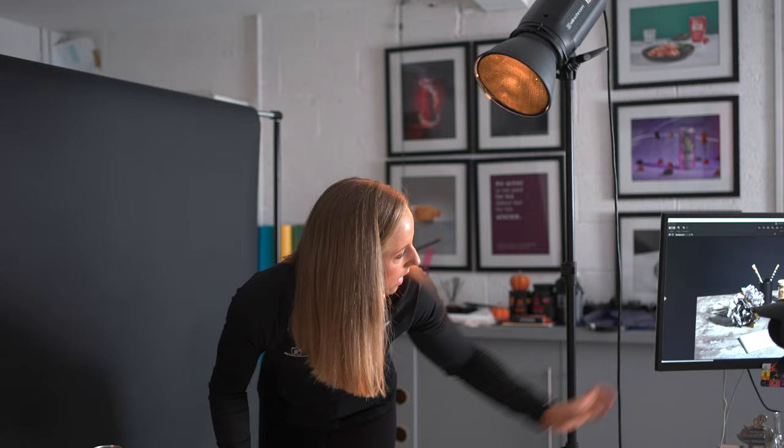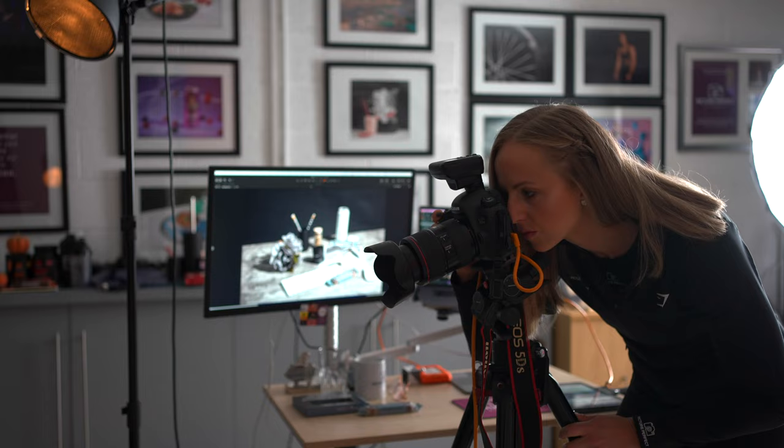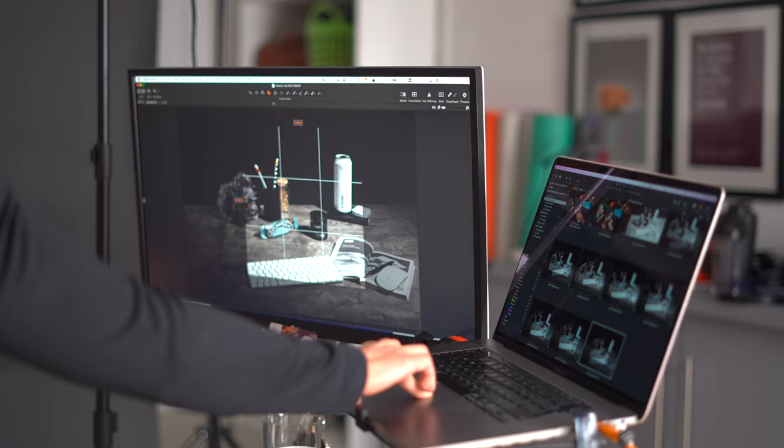Obviously we shoot tethered to the laptop so we can see exactly what's working and what's not working. Now we've taken our shot, we can view it on the screen to review it and see any lighting or composition changes we need to make.